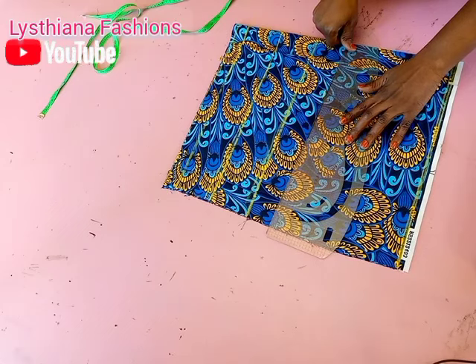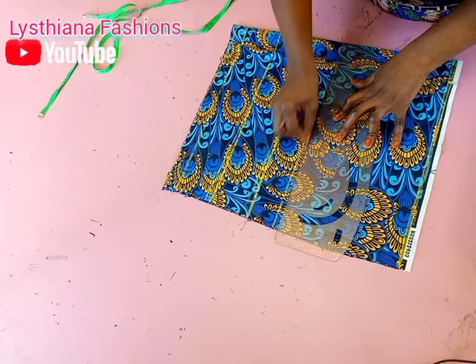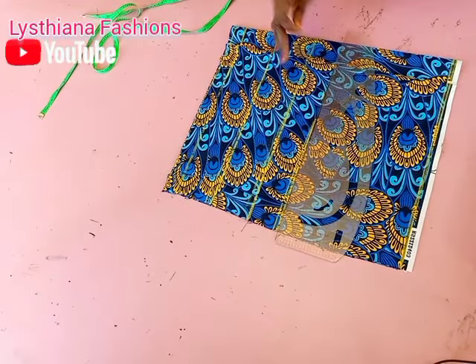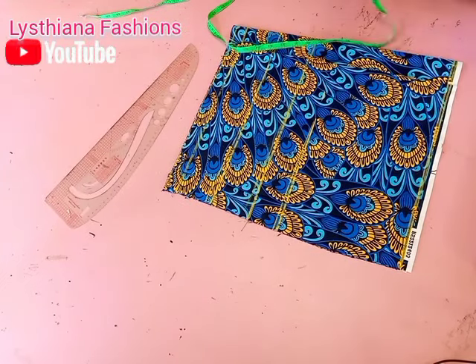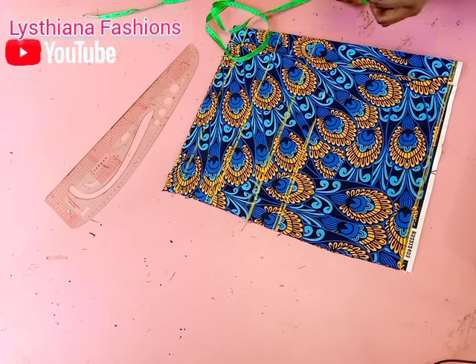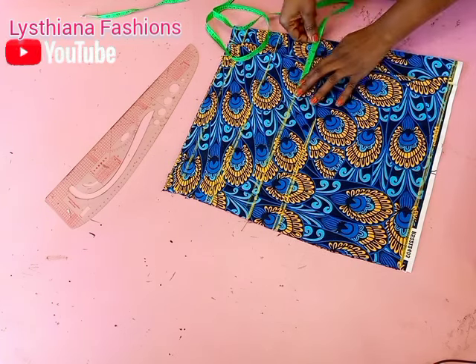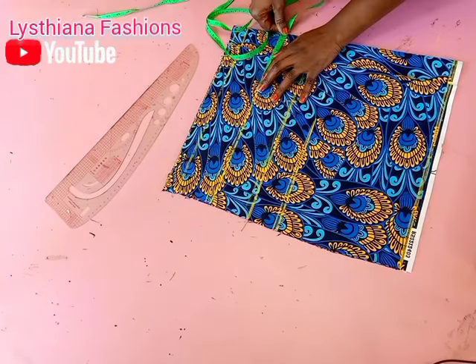I'll be putting the armhole line at 8 inches. I actually saw this design on TikTok — it's trending there — but the client came and asked me to recreate the same thing for her. The bust I'm working with is 34, so the nipple-to-nipple for a bust 34, I'm going to use 3.5 inches. So I'm putting in 3.5 here on each side.